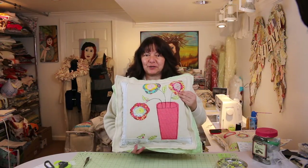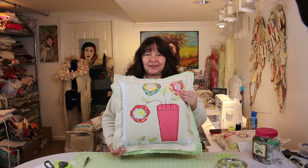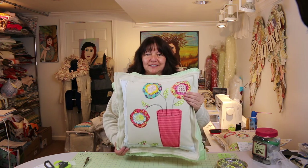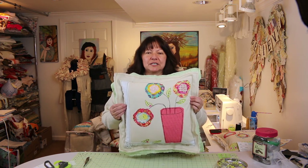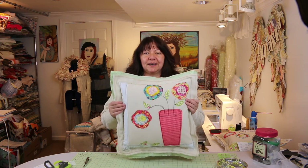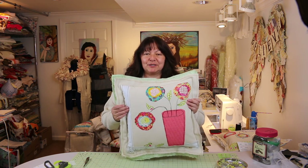Here we are all done with our beautiful little bloom pillow! I think it turned out perfect — I love the vase color being red, it's so nice. The canvas is so much fun to sew on. This is a really great project to make gifts for friends and family. I really appreciate you coming by the studio and I hope you enjoyed this project.